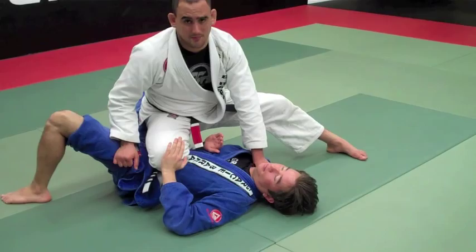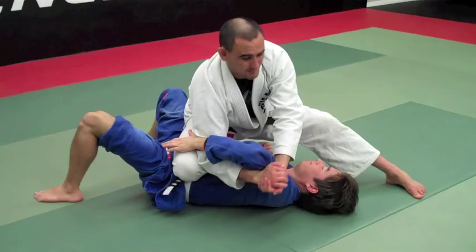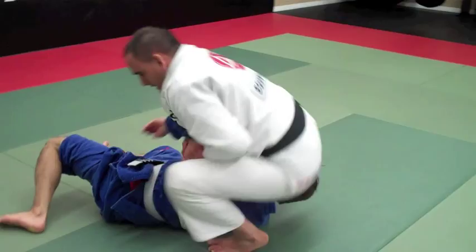I'm going to go with my hand under the arm, lock my hands together, and bring it to my chest. The far leg is going to step behind, like this, and I finish with my arm work. This is my first attack.